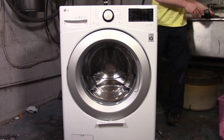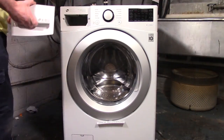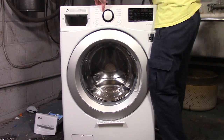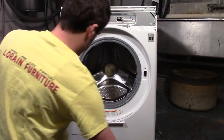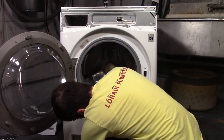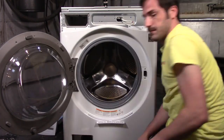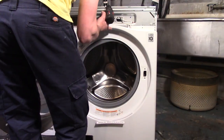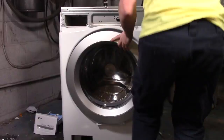I'll show you right now how easy it is to dismantle this washer. I had nothing but a Phillips drill, although you can do it with a Phillips screwdriver without any issue. This total process took me about 4 or 5 minutes, and from this spot you can access just about every part of the machine.